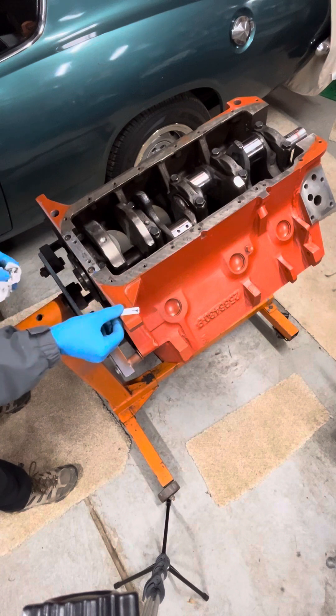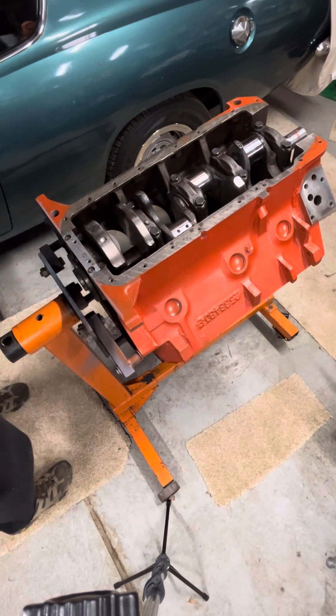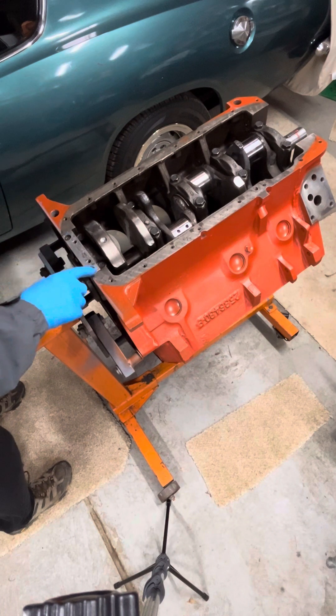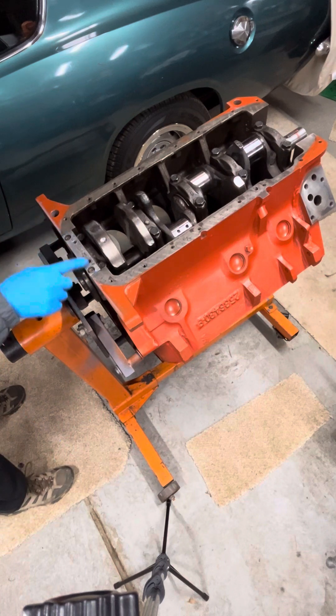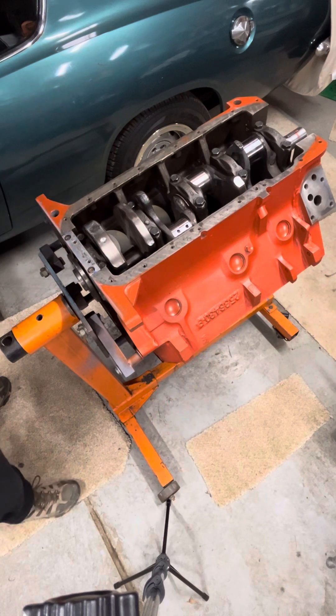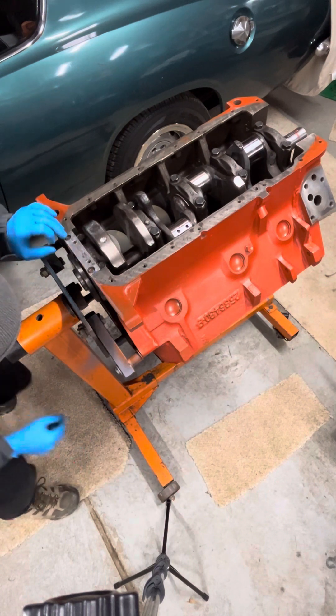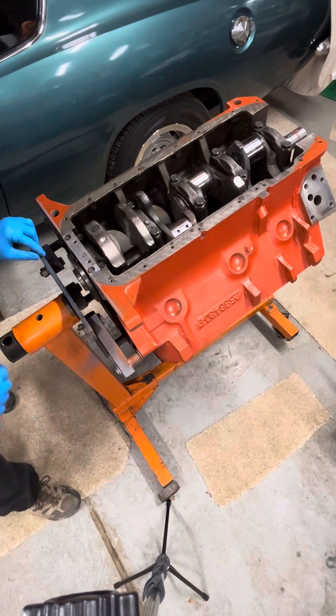I've seen guys come in with razor blades and just trim off this blue seal a little bit — I might do that as well. It's really not sticking up too much. Because I pre-installed it with a little RTV into the cap on each side, it stayed in place nice. And this looks good. I like it.